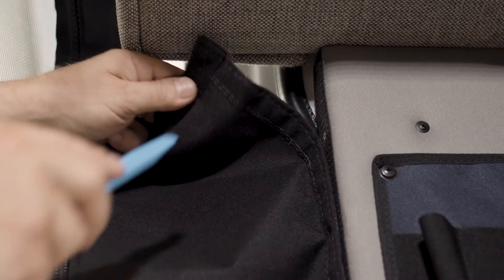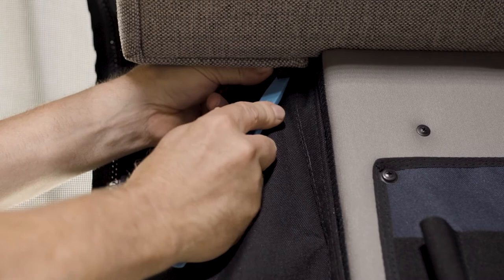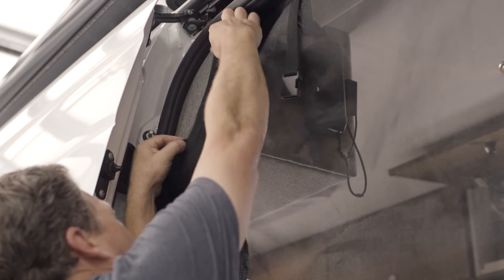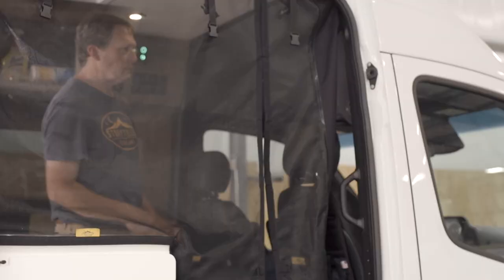From inside the van, move to the top corner of the bug screen next to the microwave. Once again, use the plastic wedge to tuck the top corner behind the microwave and van frame. Now zip up this side of the bug screen. Move to the outside of the van and velcro the top left bug screen to the side of the microwave cabinet.